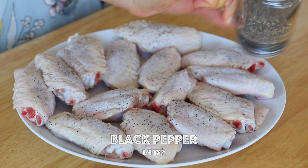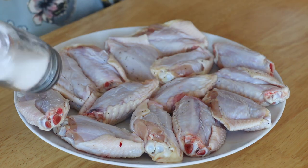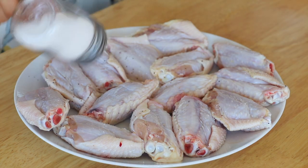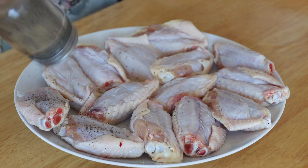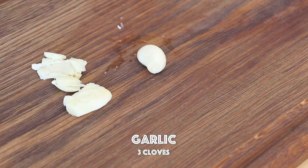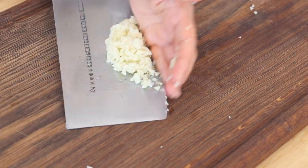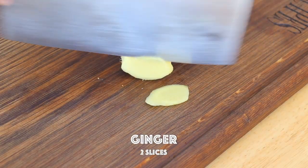You might be wondering, why do I cook honey chicken wings for Mother's Day? There are 2 reasons actually. The first is because when I was a kid, I simply loved sweets. So my mom created several sweet savoury dishes just for me. So whenever I eat honey chicken wings, it always reminds me of my mom.